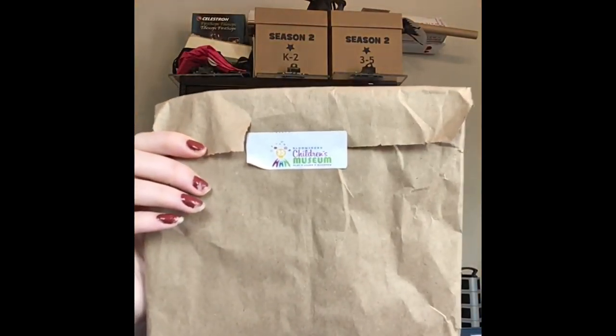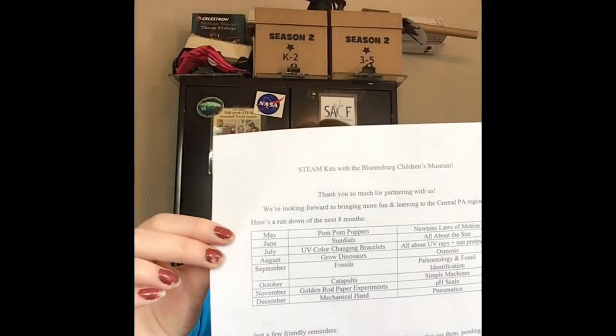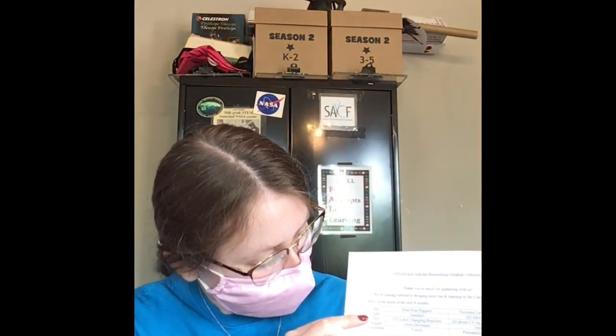If these kits seem fun to you, come on in and grab one at the Priestley Forsyth Memorial Library today. We have 40 of them and we'll get 40 more next month, but it will be a little bit different. In June we're going to be getting a sundial kit. So make sure you stop by every month to pick up one of these Bloomsburg Children's Museum kits from the library. See you later!